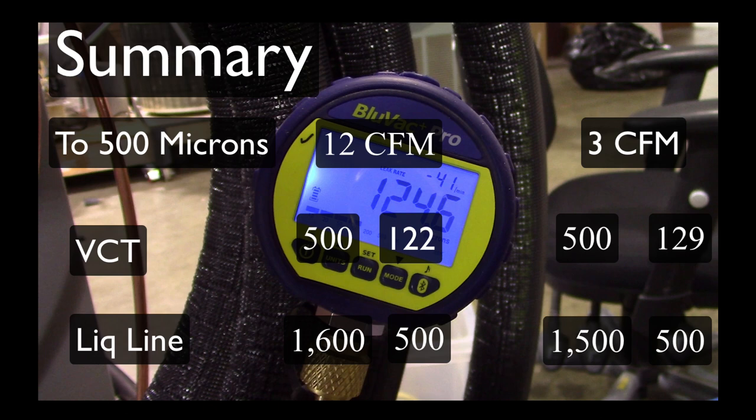Once we valved off and isolated the refrigerant lines, something interesting happened — the micron gauge on the valve core tool started ticking up while the micron gauge on the liquid line service valve kept ticking down. One thing I've known for a long time but it was nice to see confirmed: pressure equalizes really quickly in a system, but vacuum doesn't. It's because of this concept called conductance speed that I'm still trying to get my mind wrapped around. It takes a long time for a vacuum to travel through the whole system, and as it travels through it encounters more moisture and evaporates that moisture off.